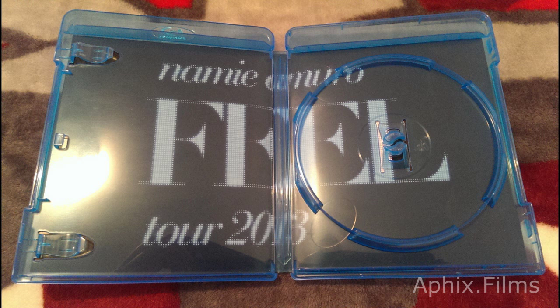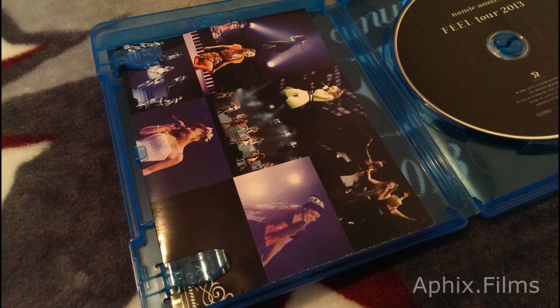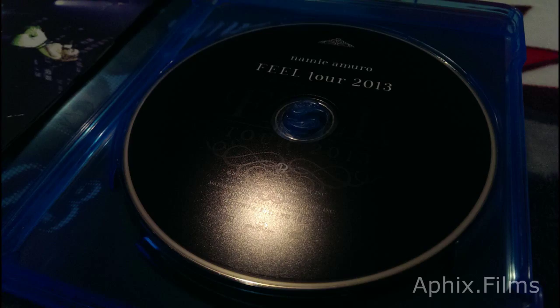The booklet is not actually a booklet — it's actually like a fold-out with a bunch of photos in there. So it's really great. There's the printing on the disc. The packaging is just — I know I said it before — but it's absolutely amazeballs.